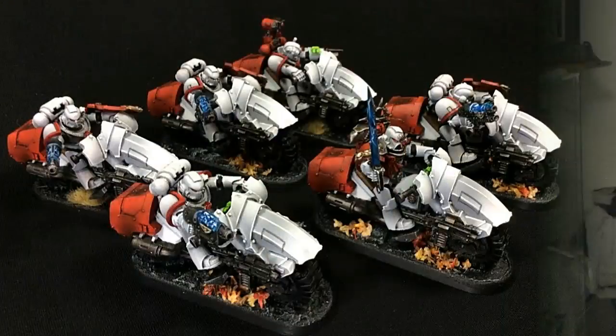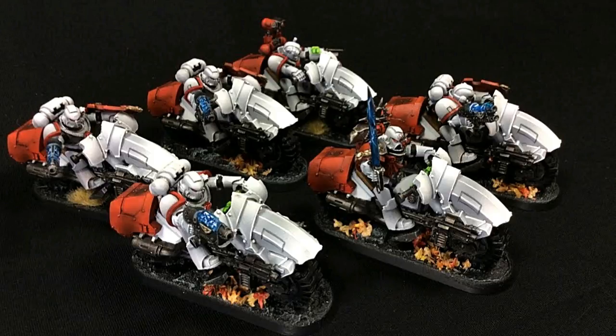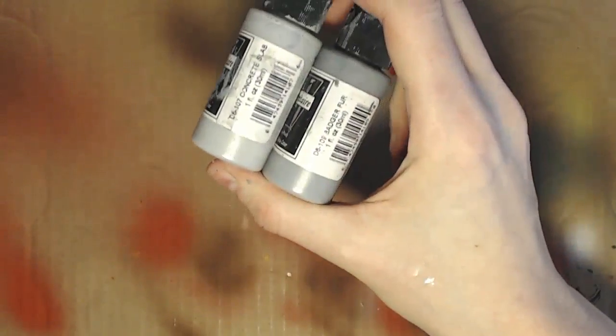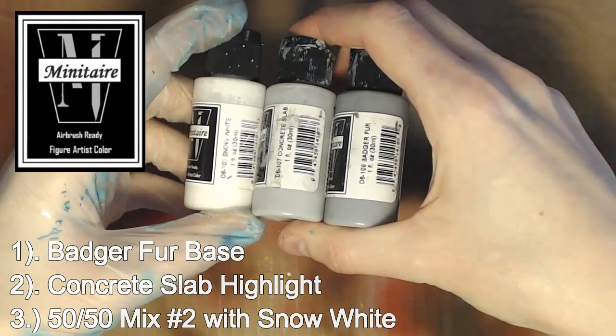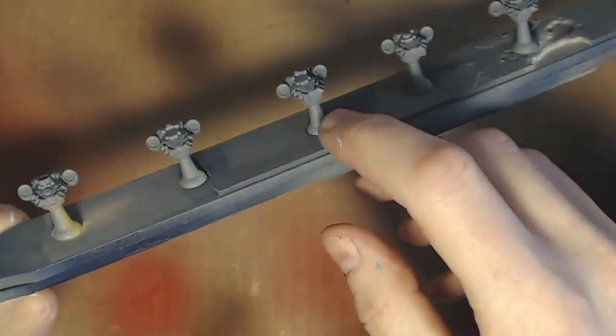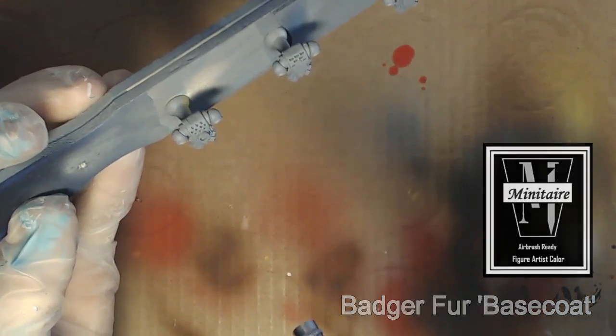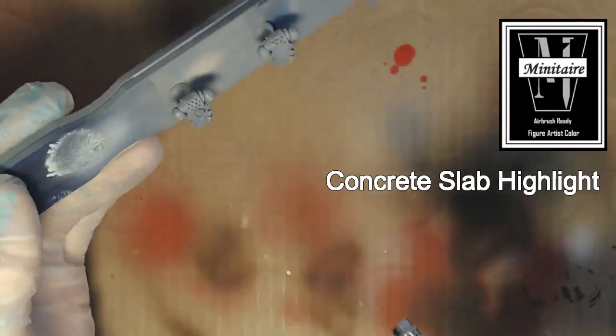I'm primarily using Badger miniature paint - you can see the colors on screen. It's basically a dark gray to a light gray. I use thumbtacks with double-stick tape glued to the thumbtack itself - that 3M kind of double-stick tape - so I glue the bottom to the thumbtack and the double-stick tape to the actual part. I also primed it with Model Master neutral gray primer, which is a lacquer, so you definitely want to do it outside.